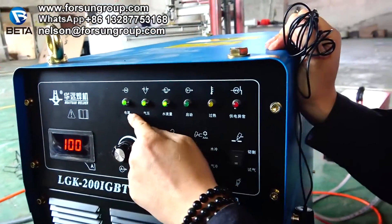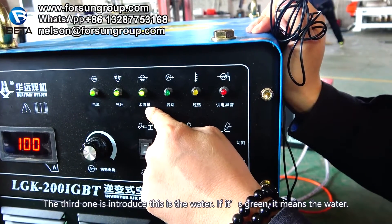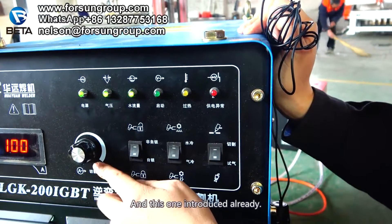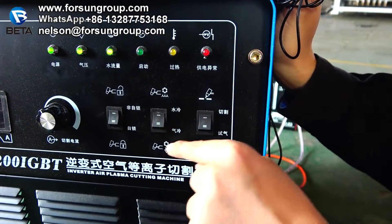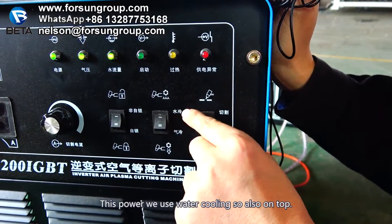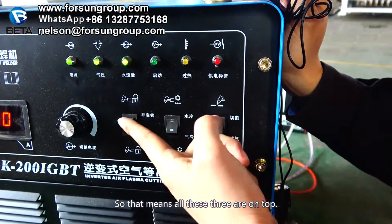Look here — these are the green indicator lights. The first green light is for power on. The second green light is for air pressure. The third one is for water — if it's green, it means the water is OK. The last one, don't worry about it. For the buttons: the first button is for unlocked — now it's on top. The second button: top position is water cooling, second position is air cooling. This power unit uses water cooling, also set to top. This switch is for cutting, and this is for test cutting. We usually use the cutting setting, so all three of these are set to the top position.